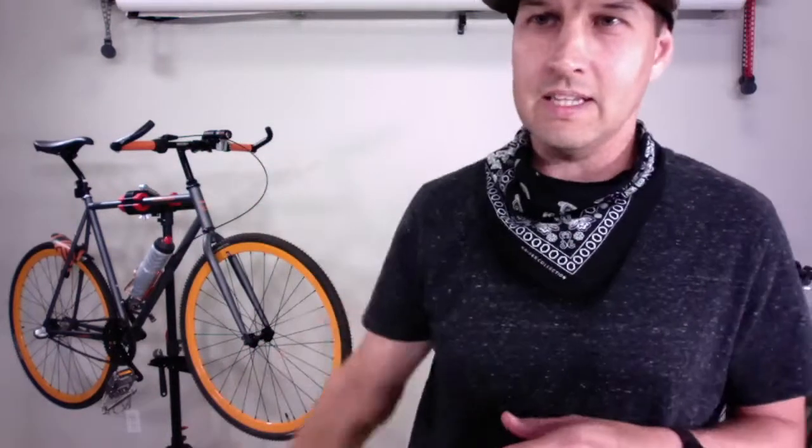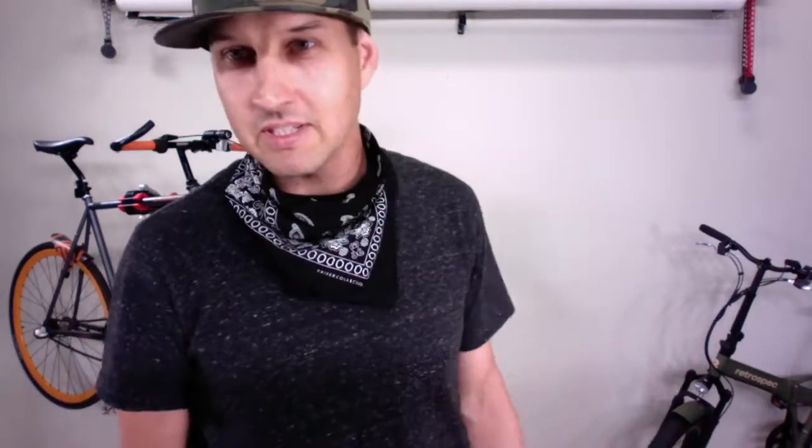In this video we are going to be continuing our gravel bike upgrade series with the Retrospec Harper — that guy right there. I put that thing through a series of upgrades: tires, blah blah blah, lots of stuff. I put a link to that playlist in the description so go check that out. The videos have gotten the attention of Retrospec and we're doing collaborations now. You can see in the lower corner my Jacks Rev e-bike — I recently got that from Retrospec and did an unboxing and walkthrough video.